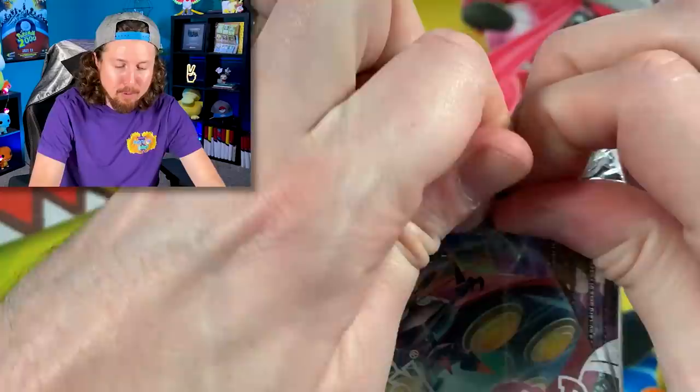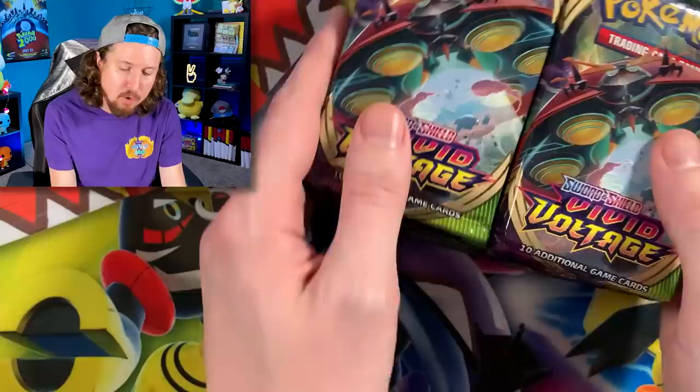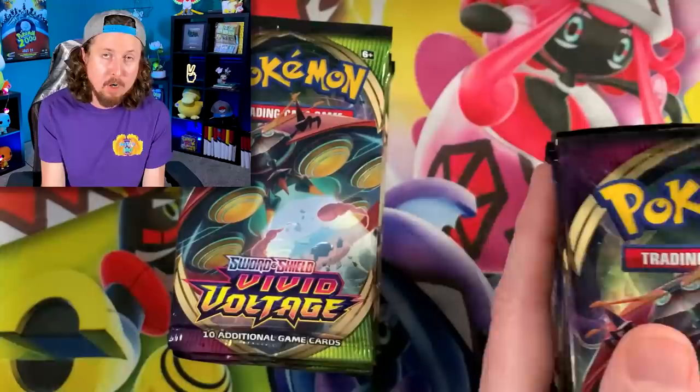We need to get a few steps closer to completing it, so we're going to do a Vivid Voltage booster box opening — and I want you to participate in a global Pokémon pack battle! As I open this booster box, pick a number 1 through 36 — the pack you think will have the absolute best pull. Packs run 1 through 18 on one side and 19 through 36 on the other. Comment your number below. I'm going with pack number 22.